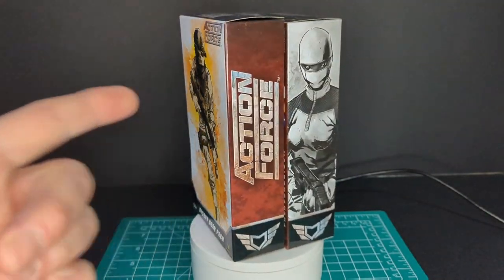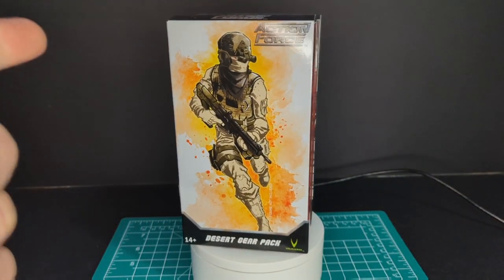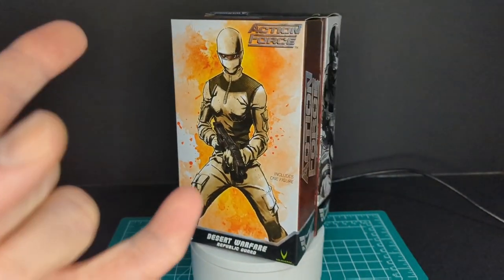Welcome back to another Ratface 44 Reviews. My name is James, and today we have the Desert Warfare Republican Guard and Desert Gear Pack from Valiverse. Let's get this started.